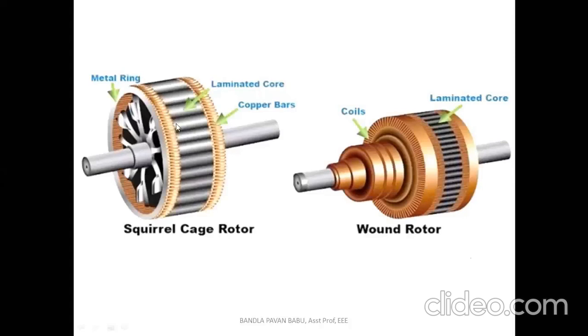Here we can see the diagrams of the phase wound rotor and squirrel cage rotor. This gives a view close to the practical physical appearance of the rotors, providing information about the additional benefits of each rotor type.